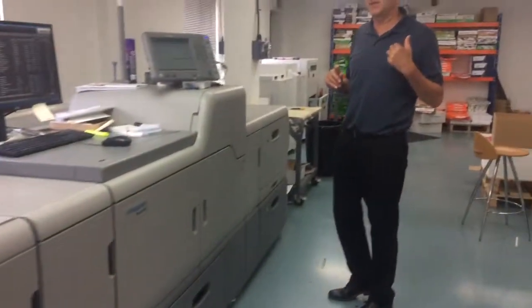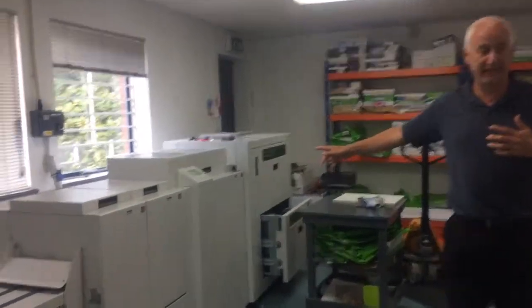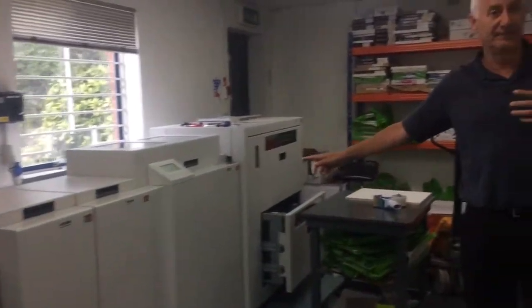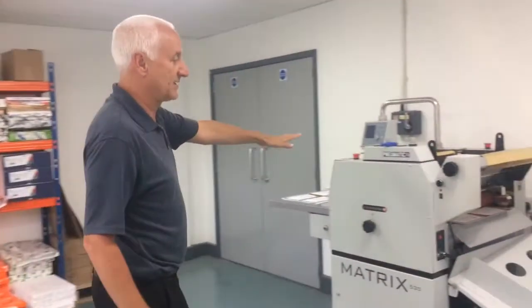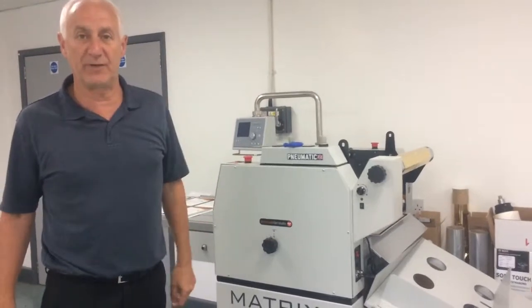Toner based, compared to the litho which is a liquid based ink. To augment the digital machine we have various bits of finishing kit. This is a booklet maker, and here we have the laminator which will also do foiling. In the factory we have a perfect binding line as well.